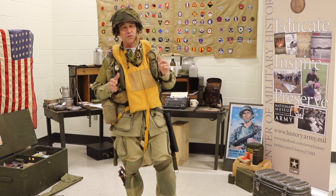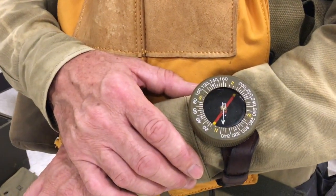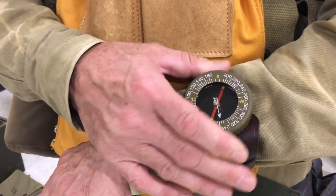And since airborne troopers were jumping in the dark, on the wrist you carried a wrist compass with a luminescent pointer.